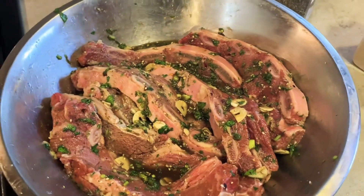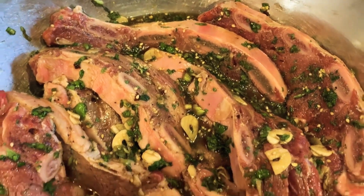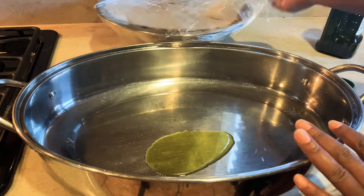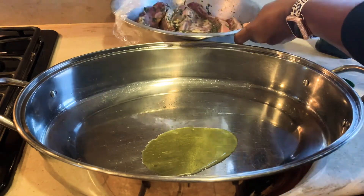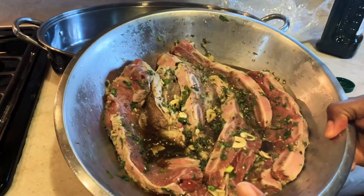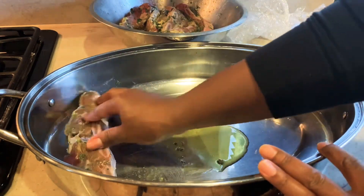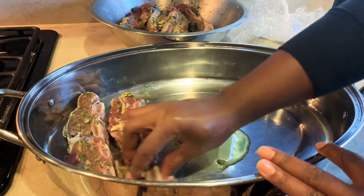How is it possible that they look delicious already? You see, I have the garlic, the basil, all the seasoning, the sesame seeds — just pure deliciousness. Right there, I'm just adding a little bit of extra virgin olive oil to my roasting pan. I have my marinated short ribs right there; they've been marinated for several hours at this point. Now keep in mind, you don't necessarily have to add any olive oil, but I like the flavor it gives.